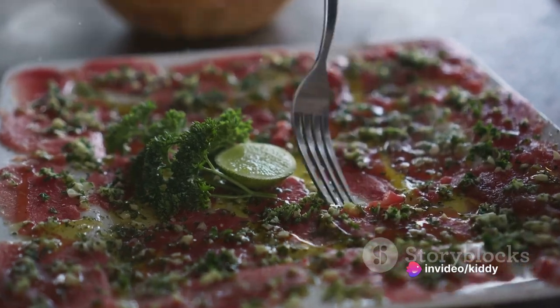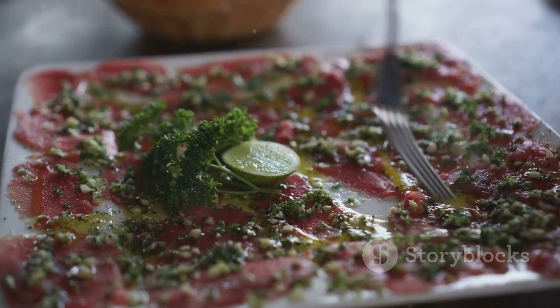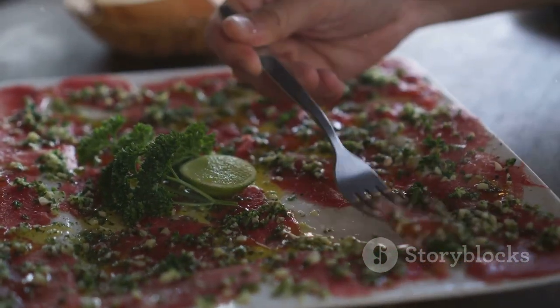Lavishly drizzle the slices with the purest extra virgin olive oil and fresh lemon juice. This dynamic duo not only imparts a zesty tang but also works to tenderize the beef, intensifying its intricate flavors.